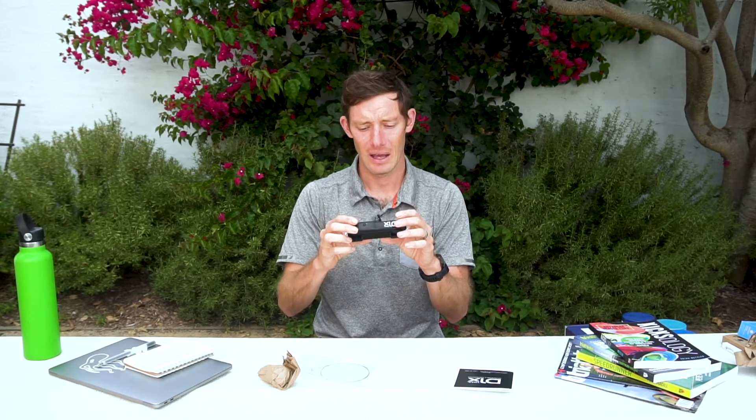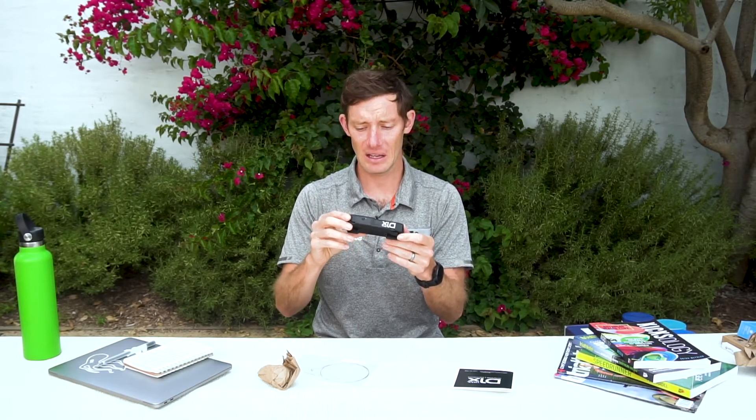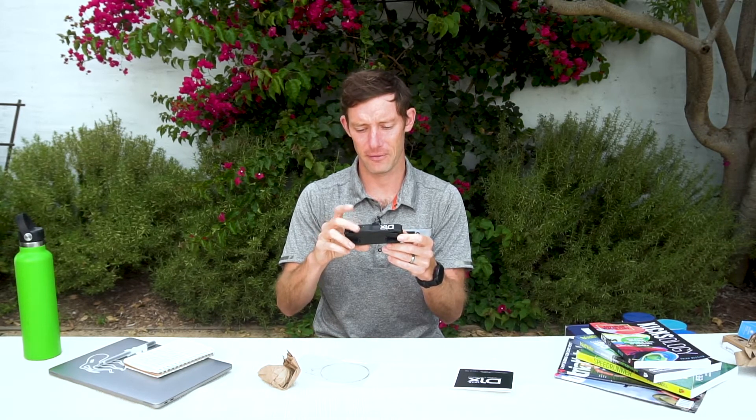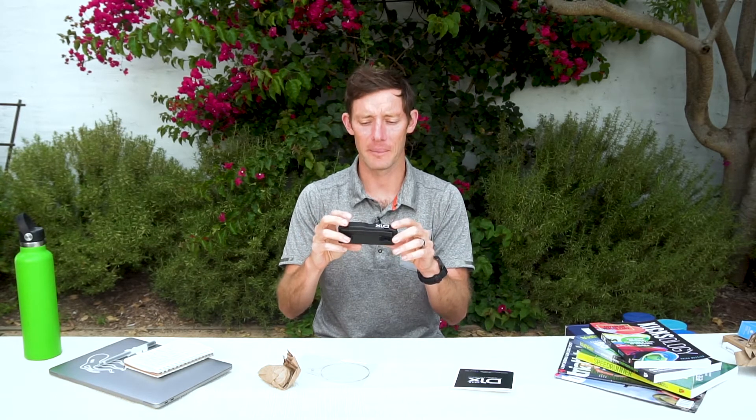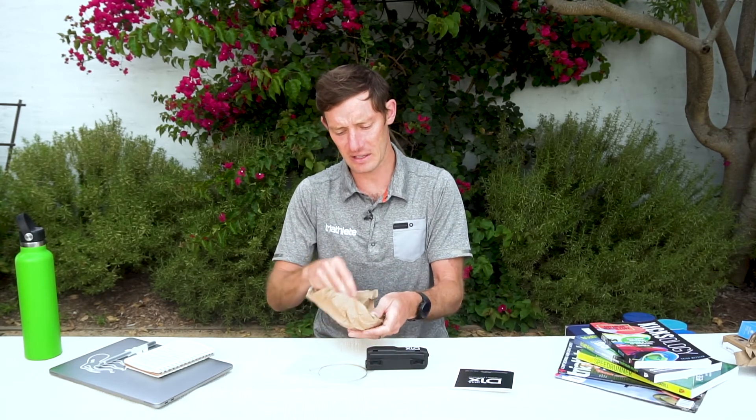This is rear derailleur only — there's no front derailleur system. It's in the three-to-five hundred dollar range depending on the package. By comparison, a wired electronic shifting system will run you at least a thousand dollars just to get started, and wireless is much more than that. So this is less than half the price and works with your existing setup — you don't need new brakes or a complete rebuild, just this pod and the shifter.